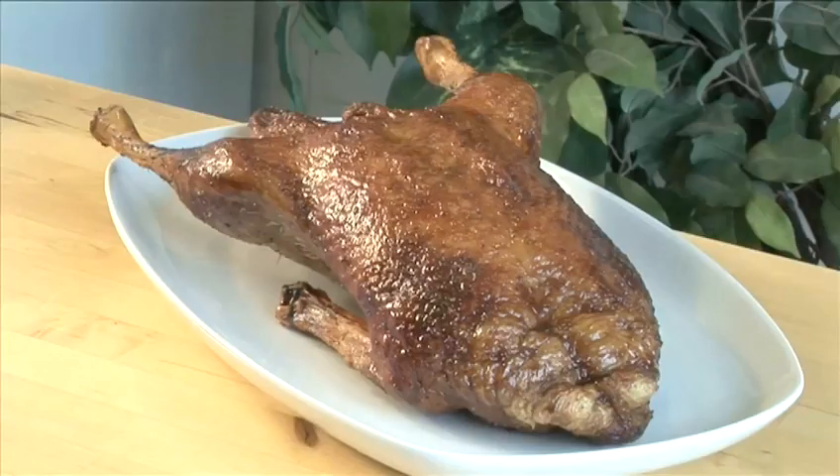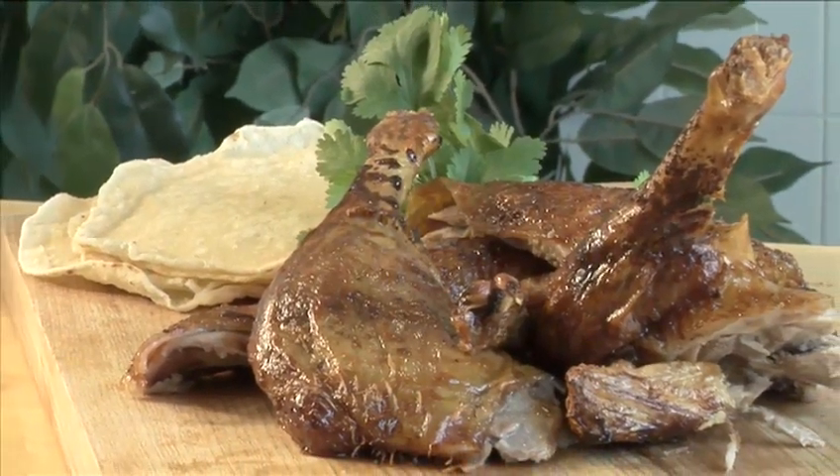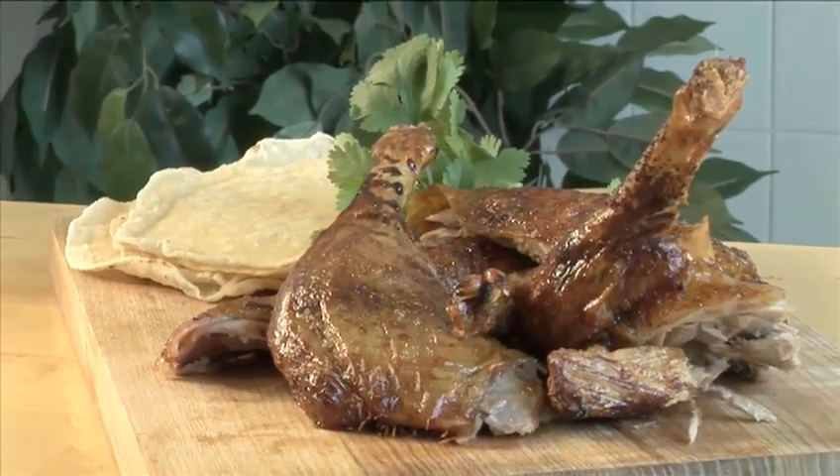Hello and welcome to VideoJug. We're going to show you how to make honey and ginger roasted duck. This tasty version of crispy Chinese style duck goes well with nearly any side dish.